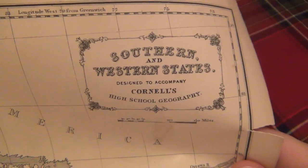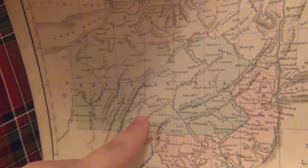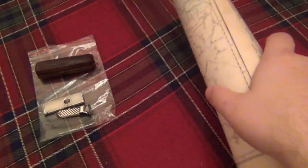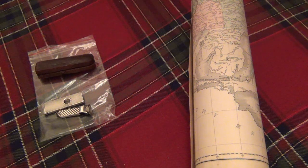You can see the markings on it: 'Southern and Western States, designed to accompany Cornell's High School Geography.' And there's a map from 1885 depicting Pennsylvania and the areas around it. You can see it's kind of greenish - Pennsylvania here - super cool to see all the old counties and different waterways and stuff. I appreciate this so much. My grandfather, my father's father, was extremely into geography and had all kinds of maps. He was very interested in historical battles in the area he lived, as well as American Indians and where their original places were. He had a slew of old maps - really really interesting. Unfortunately he passed away many years ago now and is dearly missed. I know this is something he would certainly love, and I think it's really cool - I think I'm gonna frame it up and maybe put it in the office.